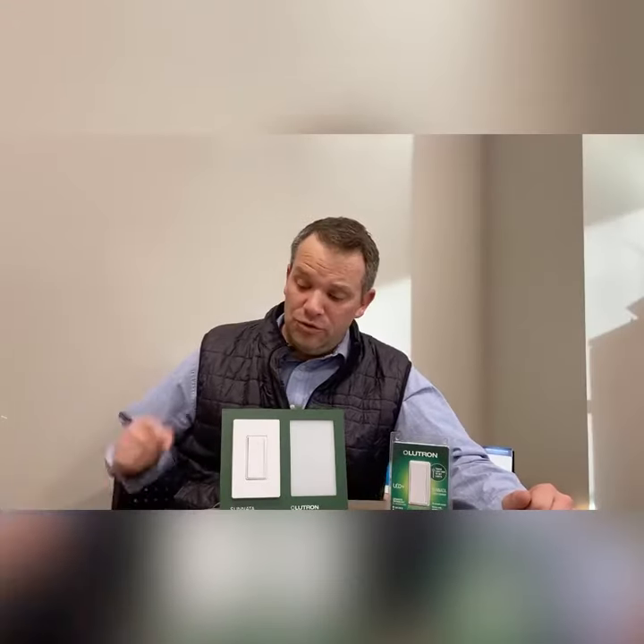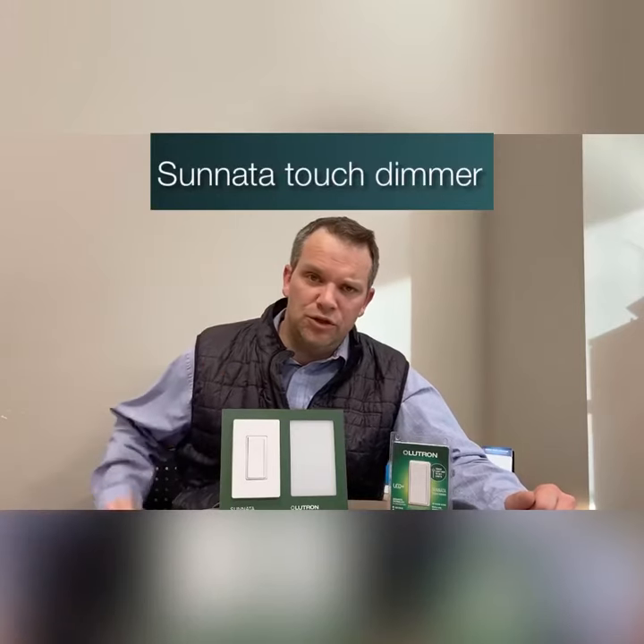Hey everybody, Chris Lee with the MRL Company, and I have the new Tsunada Touch Dimmer from Lutron to show you today, one of the latest LED Plus Dimmers from Lutron.